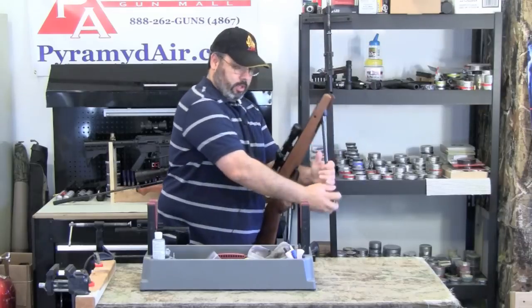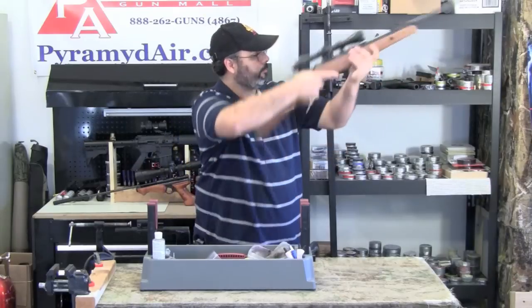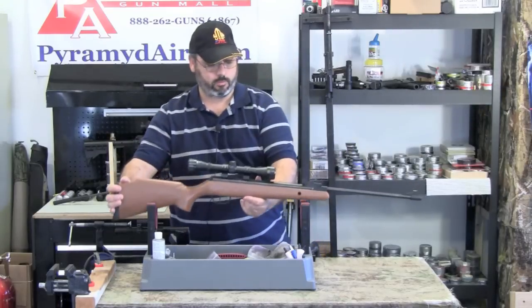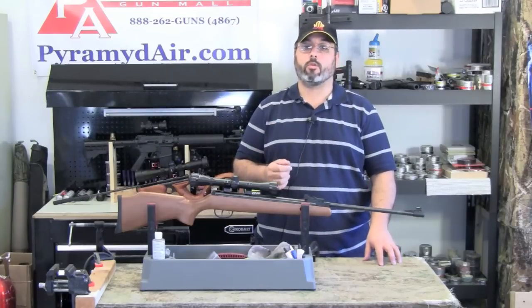Cock the gun, load your pellet, close the barrel, point it at your intended target. As with all spring guns, proper use of the artillery hold and trigger control will be critical.